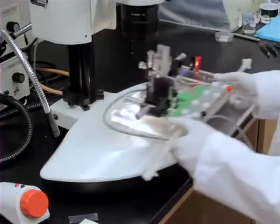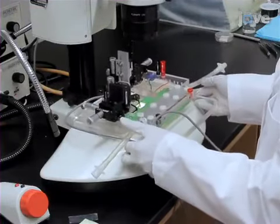First, place the testing apparatus on the stage of a stereo microscope. Next, connect the force transducer and length control.